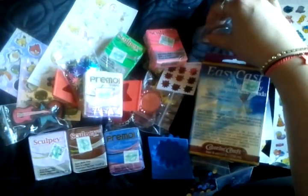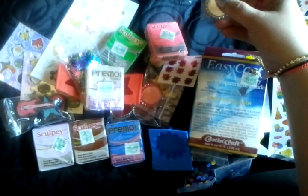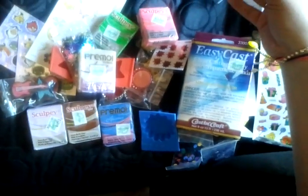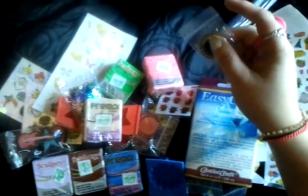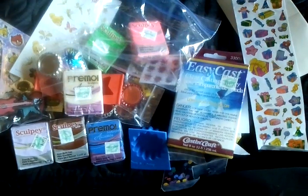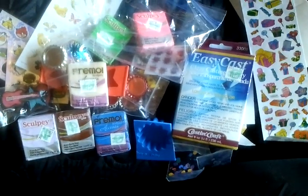And then the translucent — I can't say it — translucent Sculpey. And then these little ring things; I'm going to put some of my homemade cake charms on them and make charms out of that, so thank you for them. And then this eraser cane which is supposed to be scented — let me check.